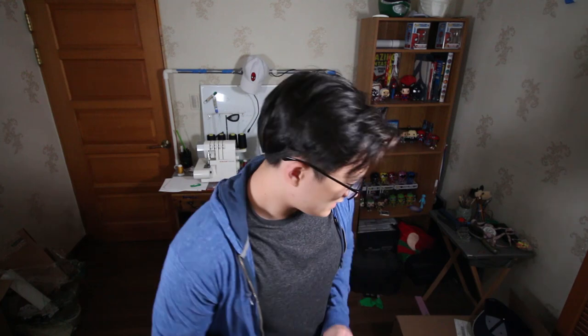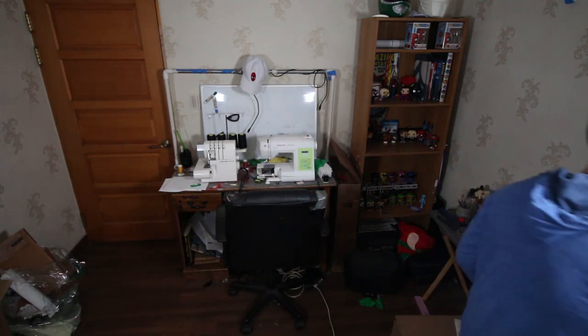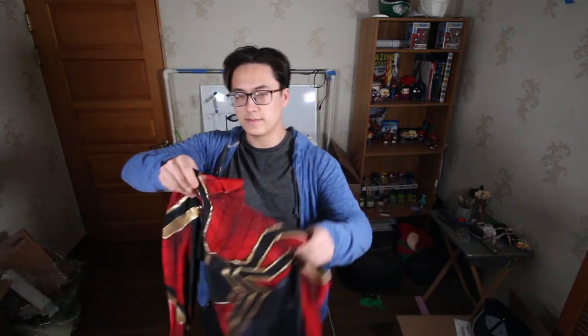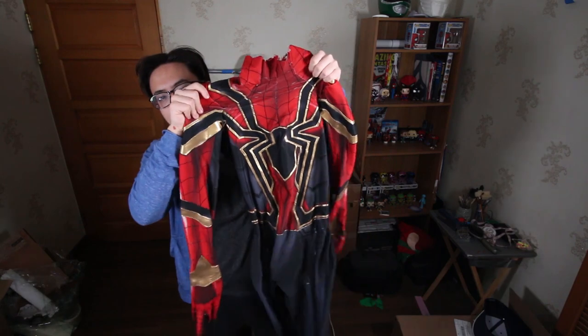So if you don't know, last year for Avengers Infinity War, I did a suit build series on how to make an Iron Spider costume. I guess it turned out alright — I never really gave a final look of it with the suit on and everything, but yeah, the suit turned out great and the videos gave me a lot of views.